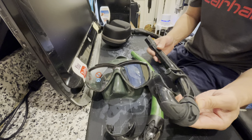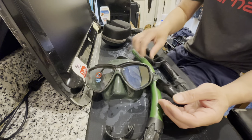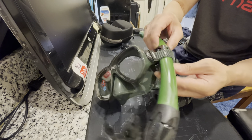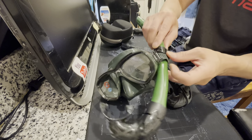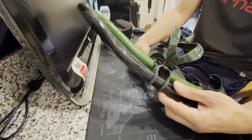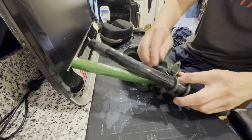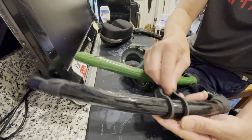The generic snorkel is durable and has a different clip — you can put both straps here. On the Cressy, you can only put one strap because if you put two straps on the clip it won't fit and it might break the clip. But on the generic one, you can put both straps through no problem.